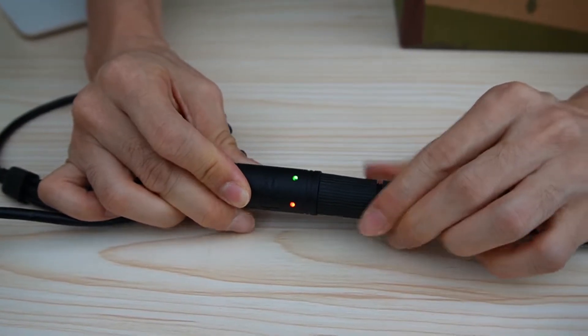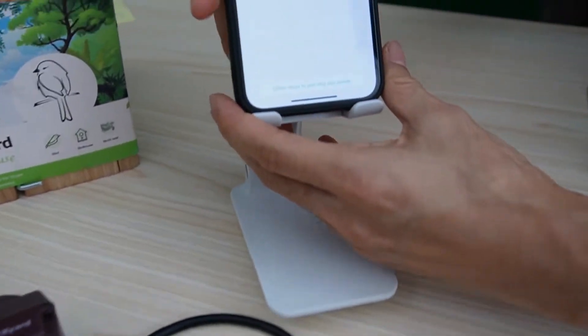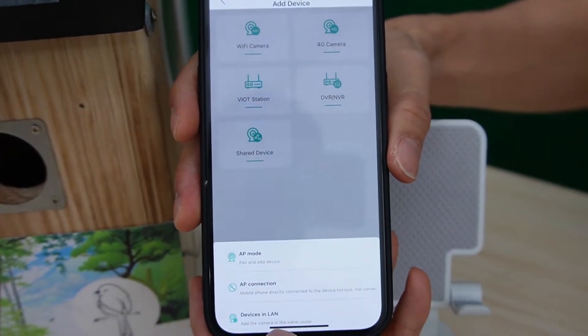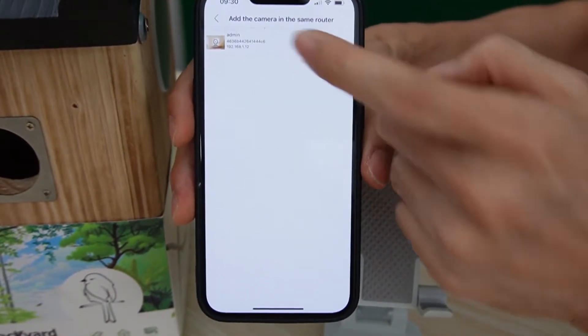It's getting data exchange with the router. Now let's move to the app. We click the option to add a camera device in the lens.